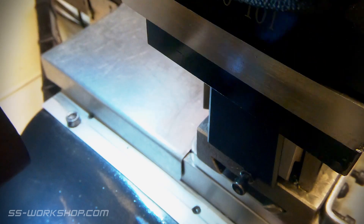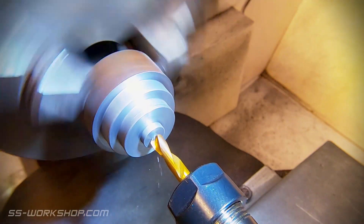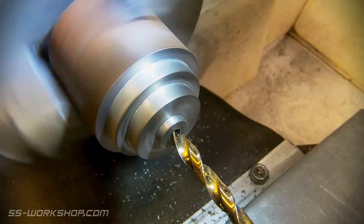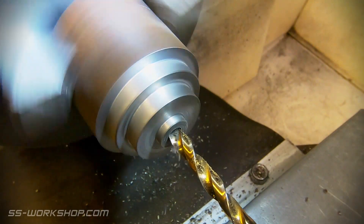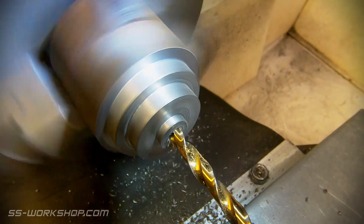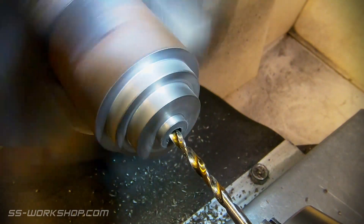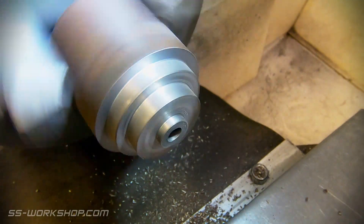Once all the parts are roughed out I chamfer all the corners before drilling the hole for the stuffing box. I start with a spotting drill followed by a drill to suit the thread I'm cutting. These rear covers have the piston rods pass through them and this stuffing box will stop the steam escaping from the cylinder. For now the next step is to drill a hole for the piston rod.